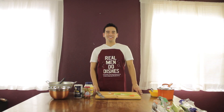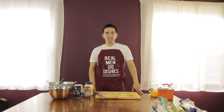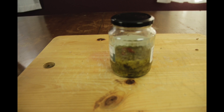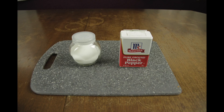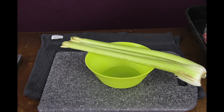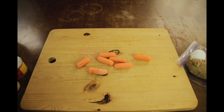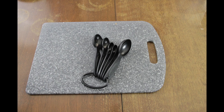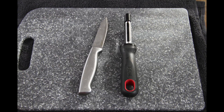Hey everybody, welcome to another episode of Cooking with Michael. Today we're going to be making a potato salad. What you're going to need is potato, mayonnaise, relish, salt, pepper, olives, pimento, eggs, celery, carrots, green onion, a pot, some spoons, a knife, a potato peeler, and a chopping board.